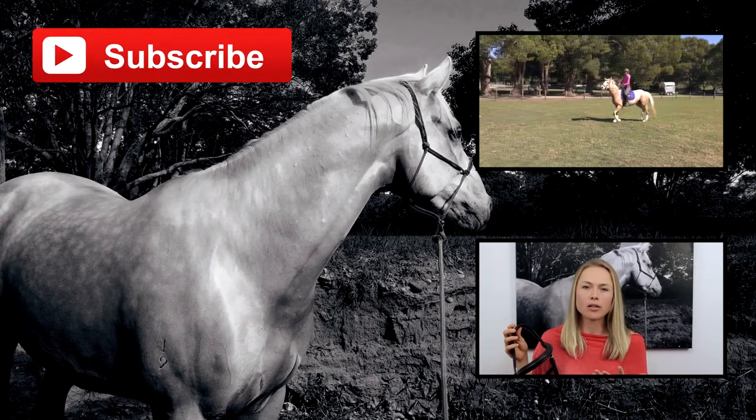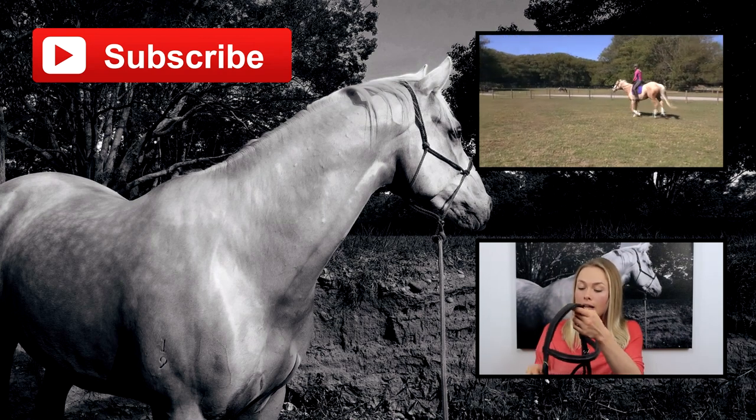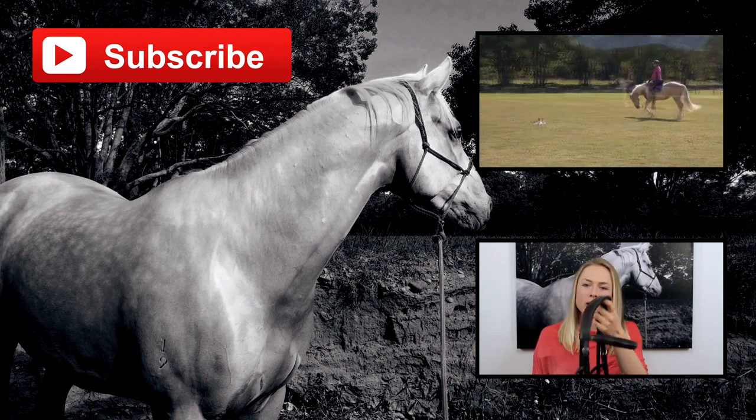This is our first ever jump — you can see she's a bit weird and confused, but she did really well.